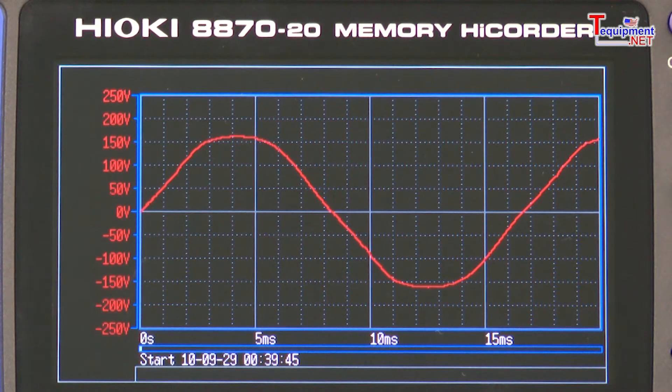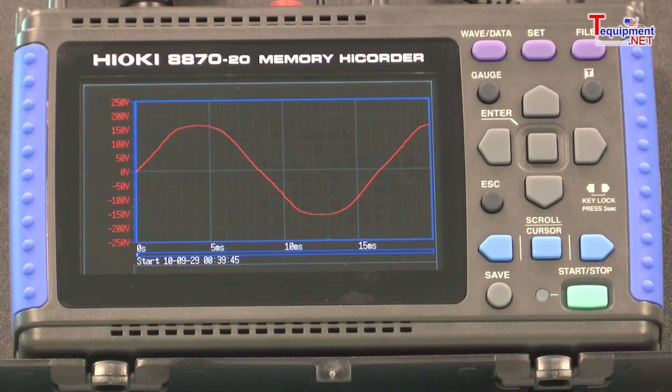The included software also allows data to be converted to a CSV file, allowing users that do not have the unit to view recordings using Microsoft Excel. One of the best features of the 8870 is the 4.3-inch QVGA LCD screen, which offers outstanding contrast and black levels.